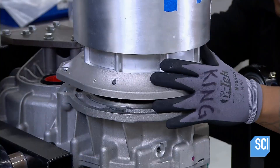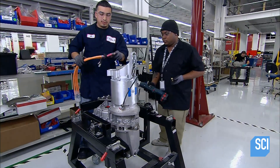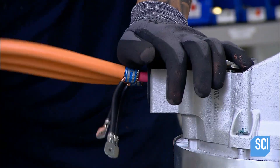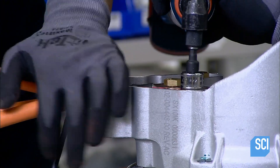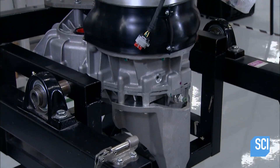They hoist the rotor and stator assembly onto the gearbox and bolt them together. They attach cables for wiring the motor to the power electronics module later — a crucial part that processes and regulates the flow of battery power to the motor. This completes the electric motor drive train.